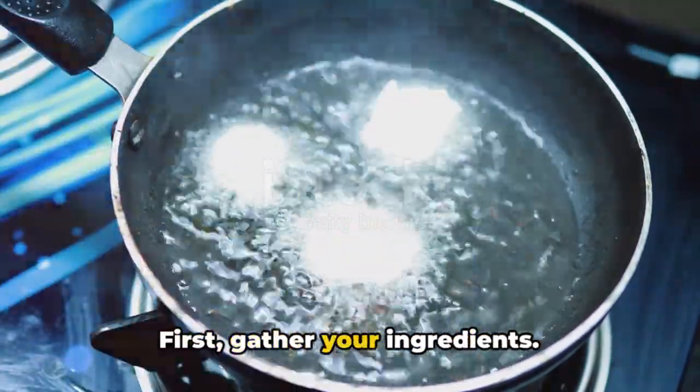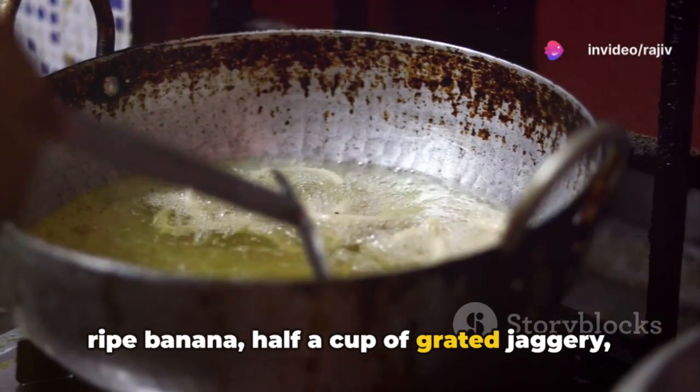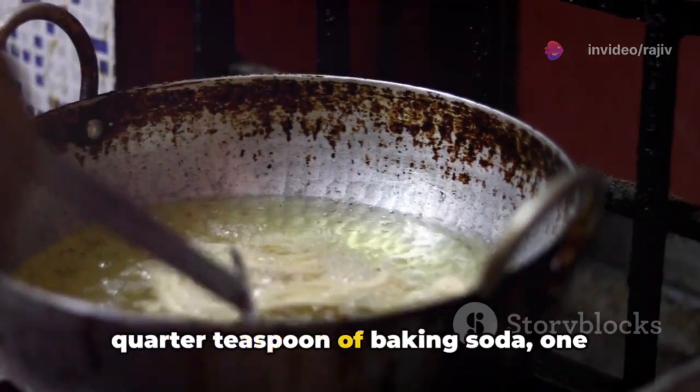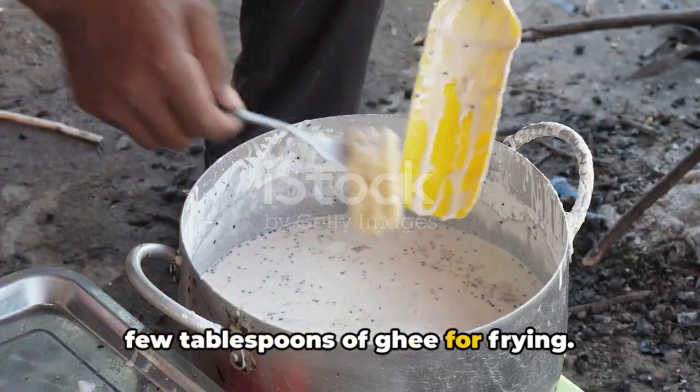First, gather your ingredients. You will need one cup of rice flour, one ripe banana, half a cup of grated jaggery, two tablespoons of grated coconut, a quarter teaspoon of cardamom powder, a quarter teaspoon of baking soda, one tablespoon of roasted sesame seeds, and a few tablespoons of ghee for frying.